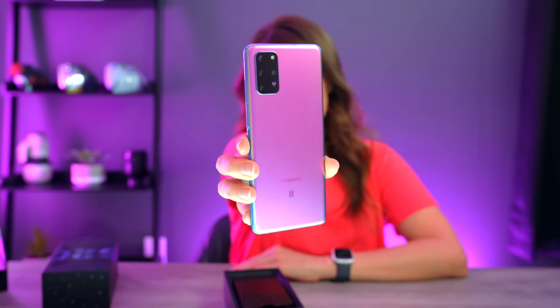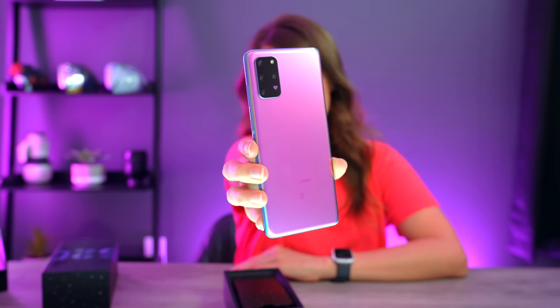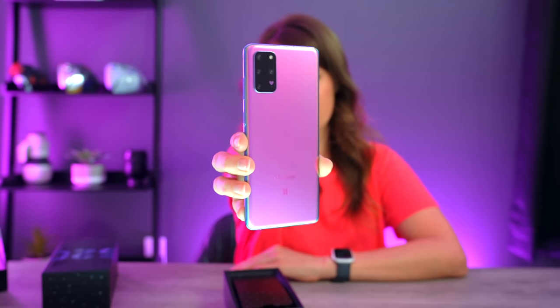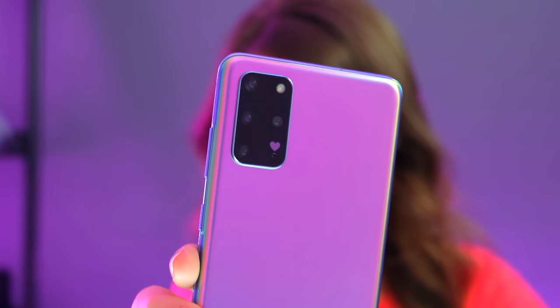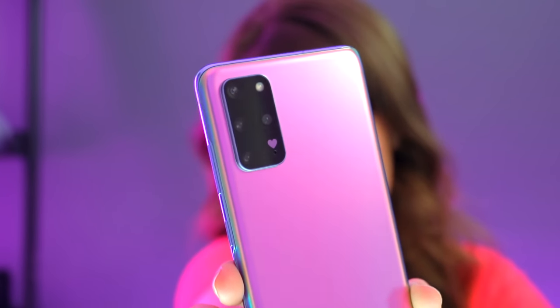I tried to get my background to match — I thought this shirt was a lot pinker, but it might be red. Anyway, this phone is beautiful. It's got like this nice purpley-pinkish look with a kind of matte finish, so it's not very smudgy, which is something I love. And if you guys can see, it has a heart on the back by the cameras.